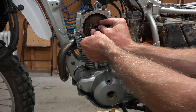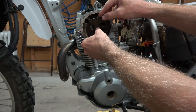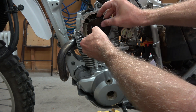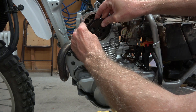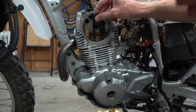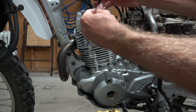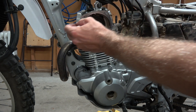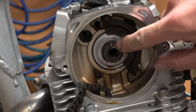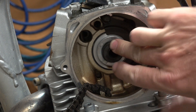Now I can take this sprocket off. I'm going to put a zip tie around the chain so that if I drop it down in the hole, I can retrieve it with the zip tie tail. You may want to remove this pin here — be real careful not to drop it in the motor. In my case the pin is pretty sticky and staying in there, so I'm not too worried about it falling out.